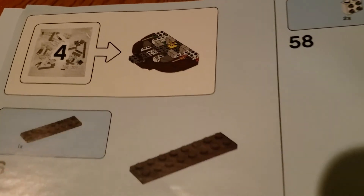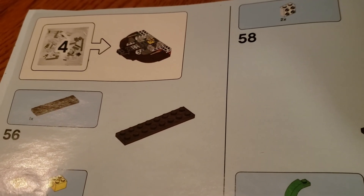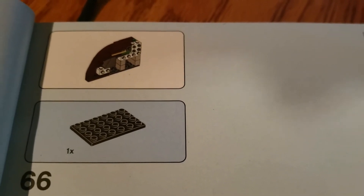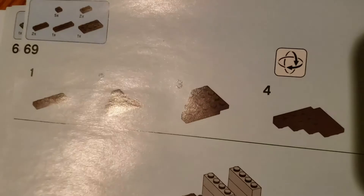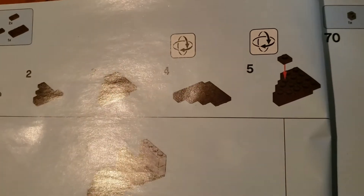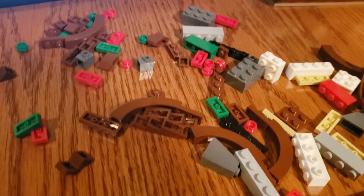Next up is bag four, where we're building the front of the boat. Will it involve the same kind of two-block structure? We'll find out. These are the kind of builds I'm bad at, where you start with a little thing and add a bunch of little things together. I see green and red, so it's probably doing the same thing. Looks like we've got the boat really coming along.